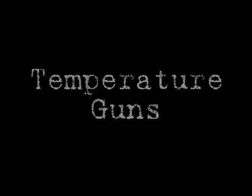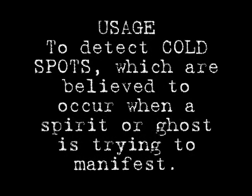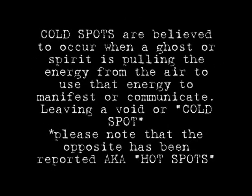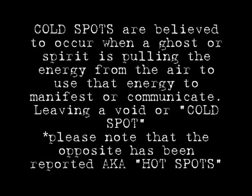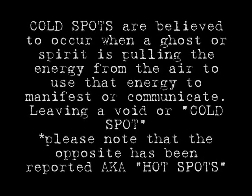On this tour we will also be using temperature guns. This is what they look like. They are used to detect cold spots, which are commonly believed to occur when a spirit or ghost is trying to manifest. Cold spots are believed to occur when ghosts or spirits are pulling energy from the air to manifest or communicate, leaving a cold spot. Please note that the opposite has been reported, also known as hot spots.